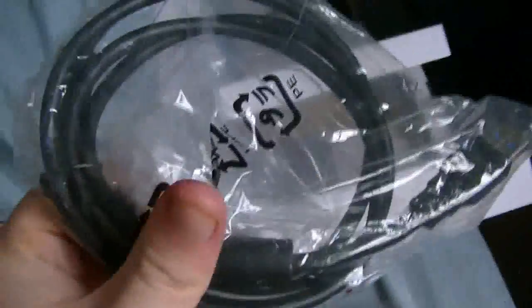We get what I think is a component cable, plus an HDMI and USB 3.0 cable. So I think that's it when it comes to the AVerMedia box contents, other than the booklet which I won't read right now because it'll take too long.